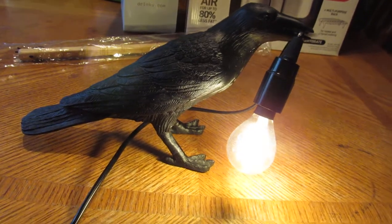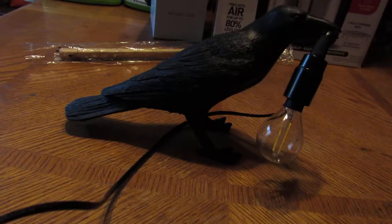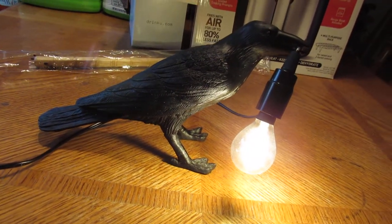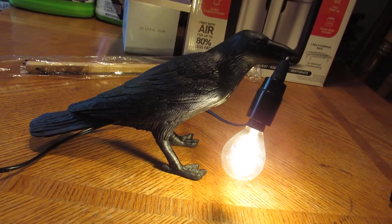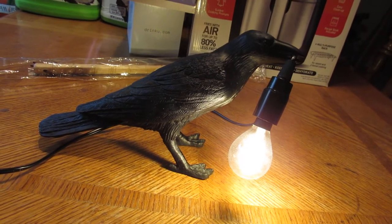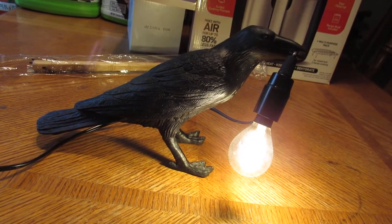Nice to have on your desk or table. Be a great conversational piece. Super easy to turn on and off. You could probably change the light bulb if you wanted. This would be cool to have on your office or an end table — something that you would like to talk about.